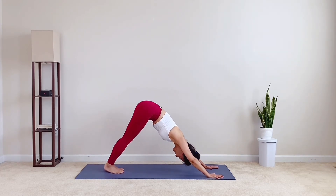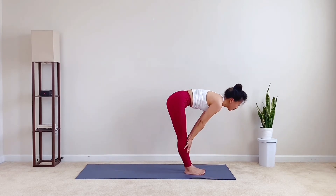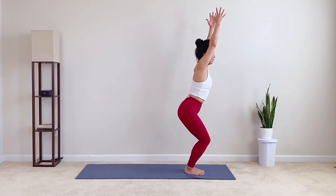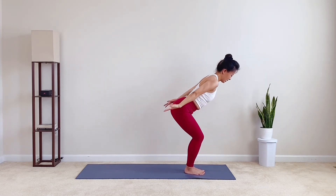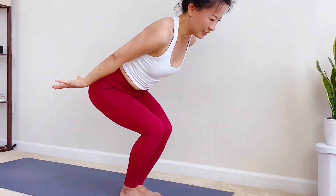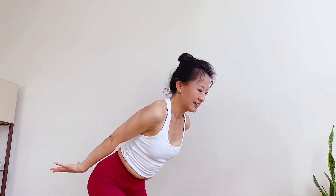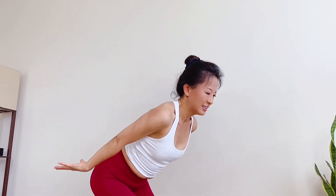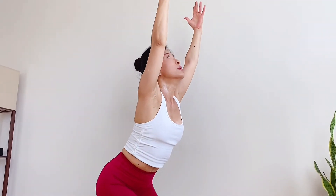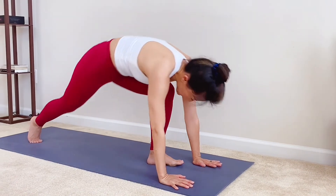Inhale, flat back. Exhale, fold down. Inhale, bend your knees. Sit back, chair pose. Exhale, arms behind, little pulses. Let's do 20. Inhale, bend your knees. Are you feeling the burn? My sweat starts to burst out. How about yours? We are in this together. Let's get through this strong. Last three, two, and one. Now inhale, chair pose, sit a little deeper. Exhale, fold. Inhale, flat back. Exhale, vinyasa or not, it's totally up to you. Inhale, cobra or upward dog. Exhale, downward dog.